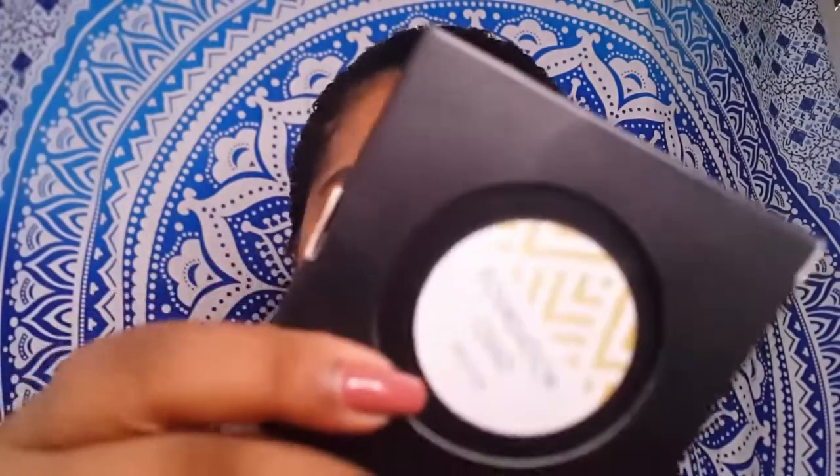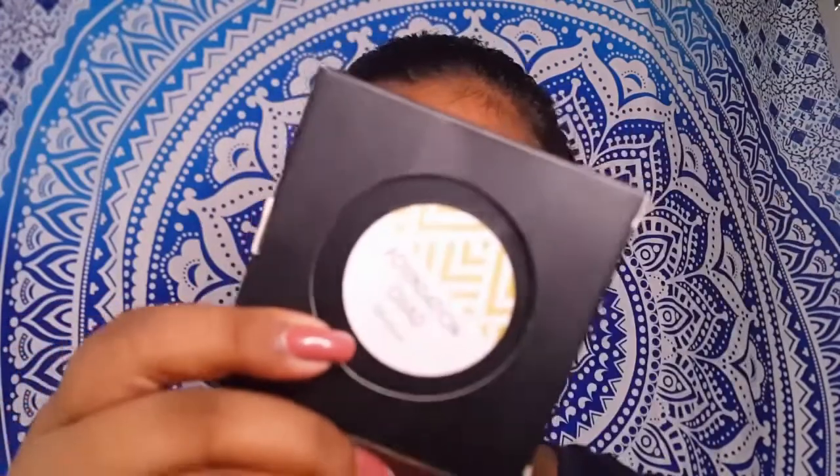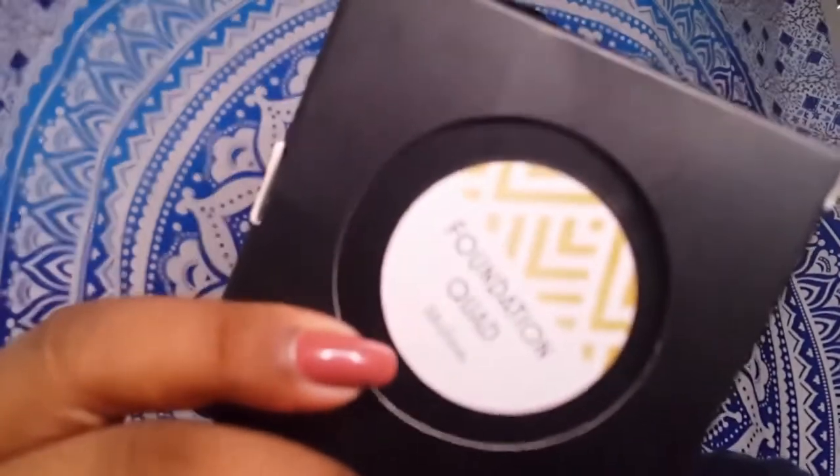Now let's get on with the packaging. It comes in a very cute, nice box which is all black — a matte black packaging with the brand's name and logo on the front. On the back, you can see the foundation shade. I got the shade medium.